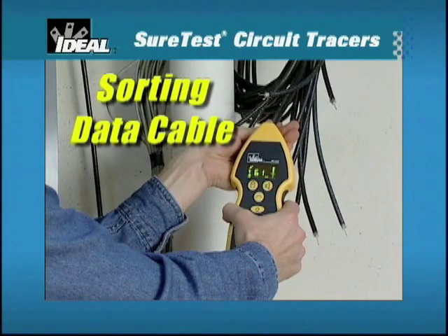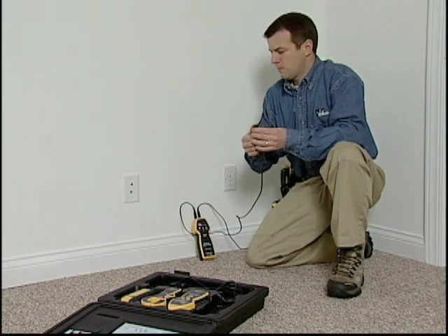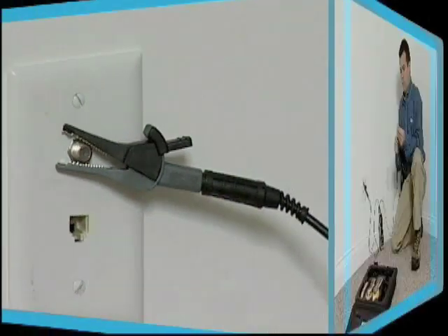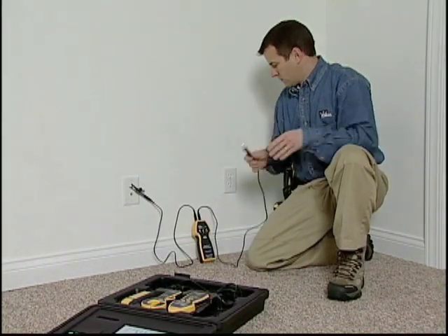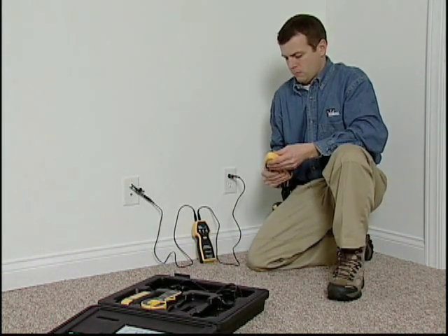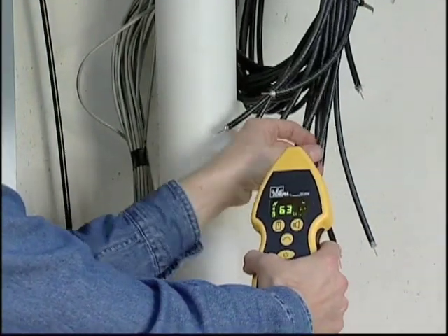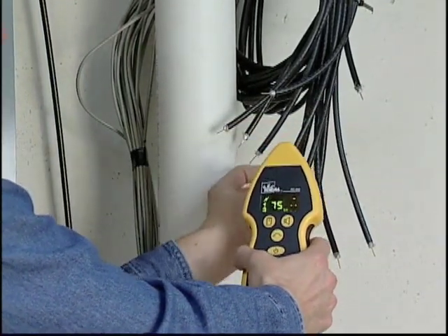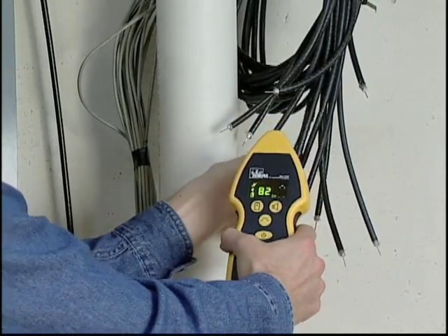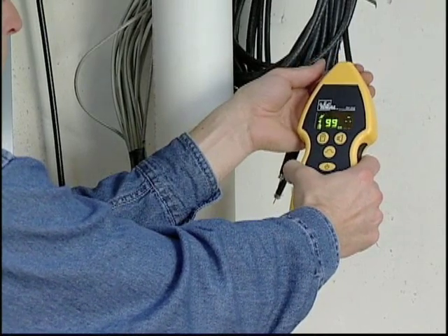The circuit tracers can also be used to trace and sort coax, twisted pair, CAT5 cable, telephone, and alarm wire. To sort coax cable, connect one lead from the transmitter to the coax connector and the other lead to a remote ground path. Turn on the receiver and verify a strong signal exists. Proceed to the cable bundle to be sorted. Using the receiver's nose, touch the end to each cable in the bundle — the one with the strongest signal is the correct cable to be terminated.